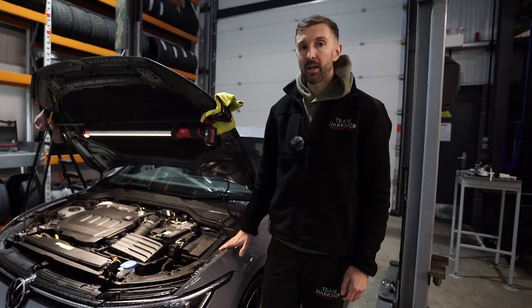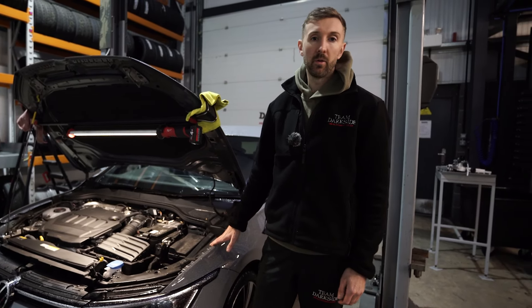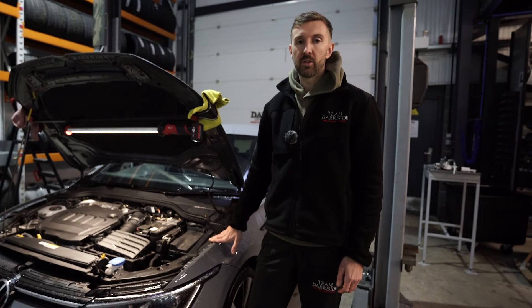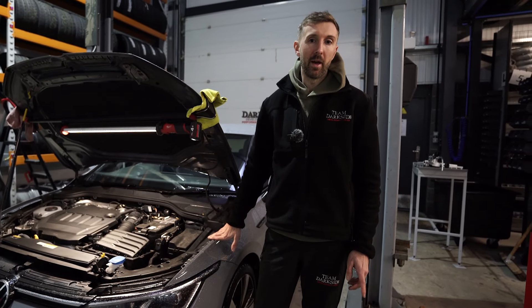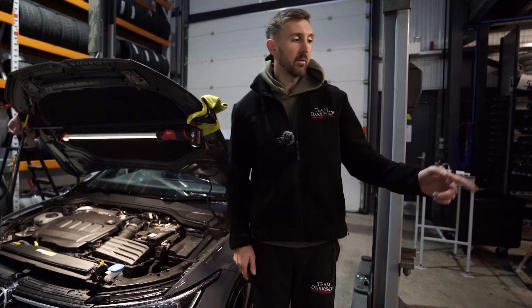Right then, got a Mark 8 GTD in today. It's just going to be a relatively quick video. We're going to be looking at installing the new Ram Air GTD Mark 8 GTD induction kit, which we've got laid out just here.